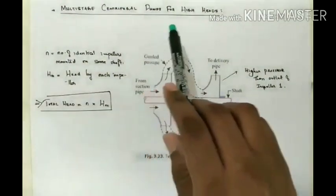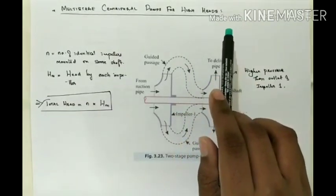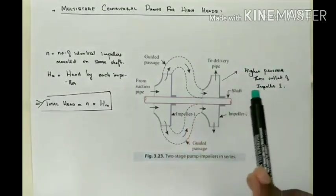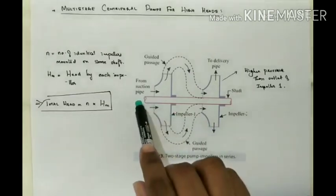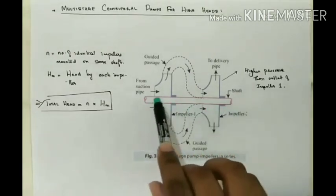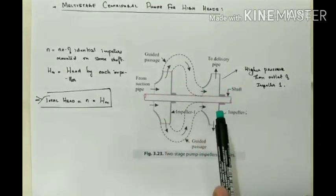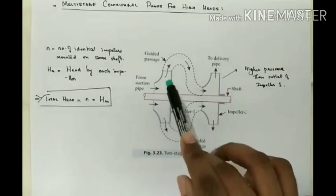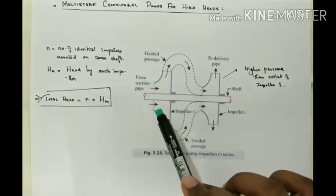First, we are going to look at Multi-Stage Centrifugal Pump for High Heads. In order to develop a high head, a number of impellers are used in series on the same shaft, as shown in the figure — you can see that both impellers are connected to the same shaft. The water from the suction pipe enters into the first impeller at the inlet.